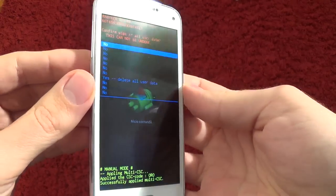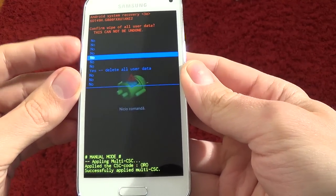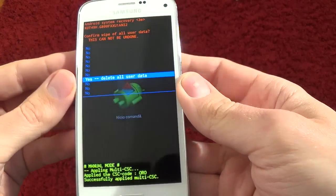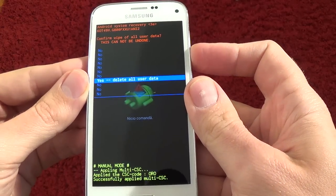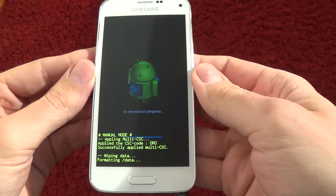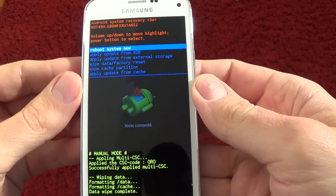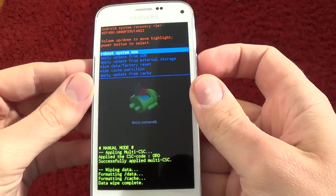Now again with the volume key, select yes — delete all user data — and push the power key to confirm. Wait a few seconds until the format ends. Now to reboot the system, push the power key.